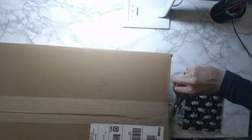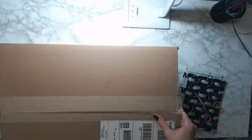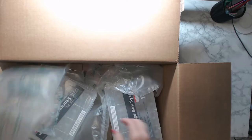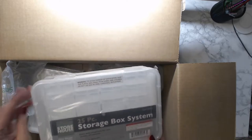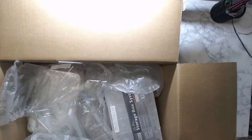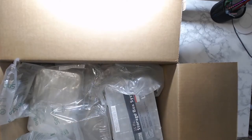These are from Harbor Freight. Oh, you guys, can you see that? So this is a 25-piece storage box system — it's actually 24 boxes in the big box and the big box counts as one piece. I want to thank Mrs. Crochet and Coffee for showing these because I needed more storage.